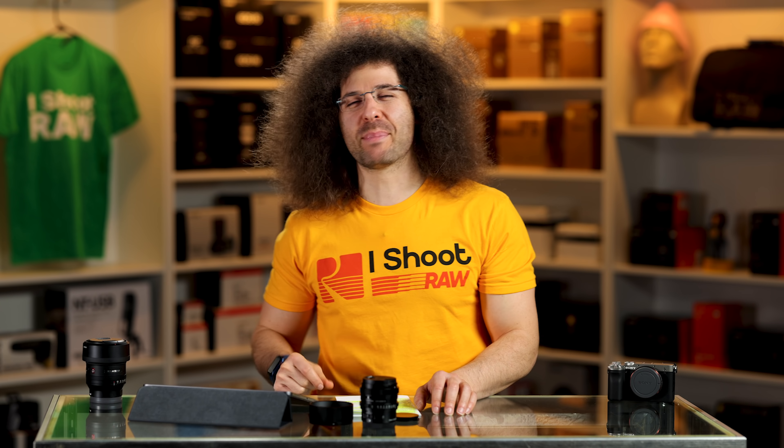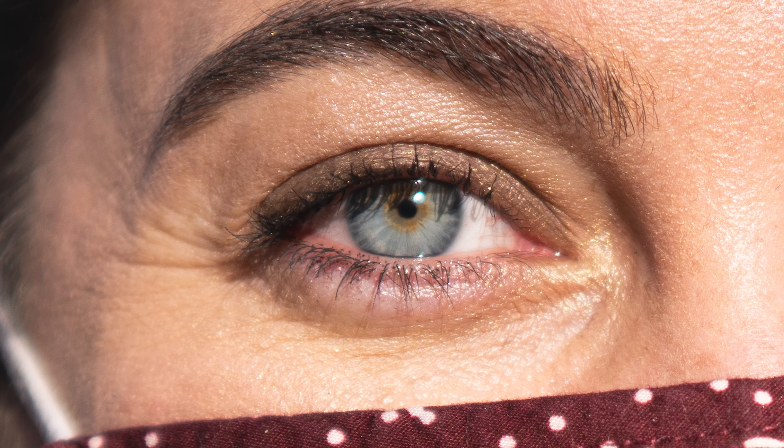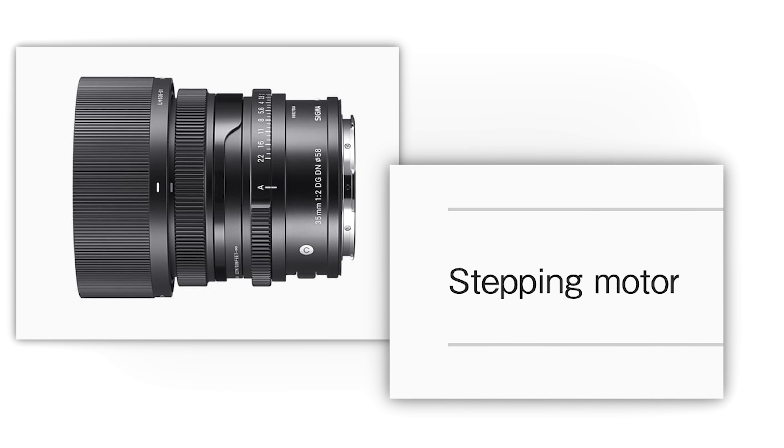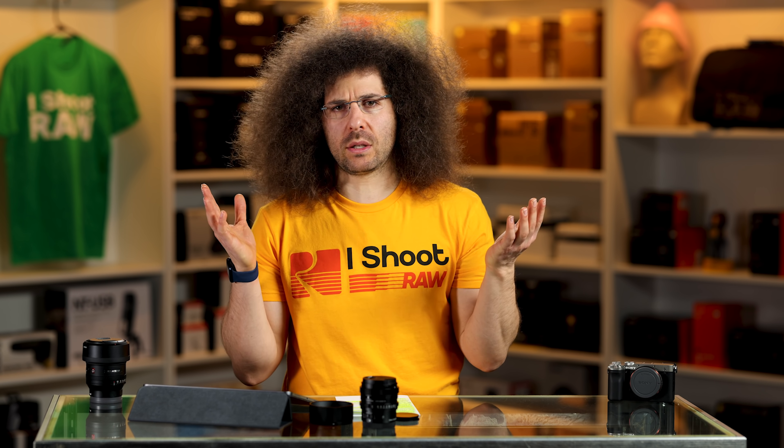Starting with this portrait at F2 — the eye looks fine, the colors and tones look fine. Now's a good time to mention there are stepping motors, not hypersonic motors. Will it be the fastest focusing thing in the world? Probably not. But I didn't notice any missed shots because of the focusing motors — and I was shooting with the Sony A7R4. Colors and tones look perfectly fine.